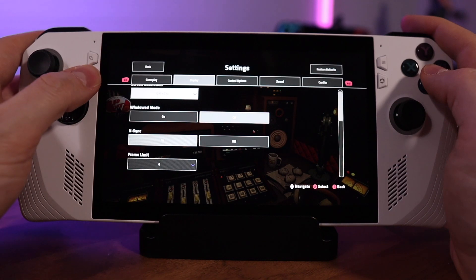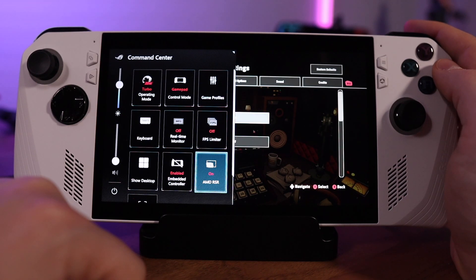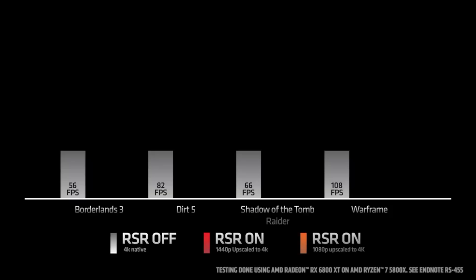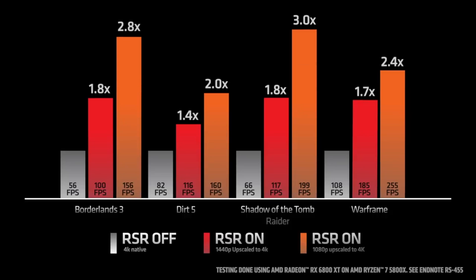Beyond manual power management, you also have access to FSR and RSR on the Ally. FSR is implemented on a per-title basis, but if a game doesn't support FSR for upscaling, you do have RSR available at the system level. From what I've read and experimented with, the way it works is you set a game's resolution to something like 1280x720, then enable RSR and it upscales the image to 1920x1080 — giving you sharper visual fidelity without taxing system performance too hard. If you have a better explanation, please let me know in the comments.